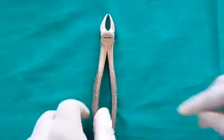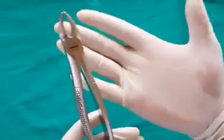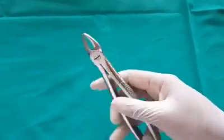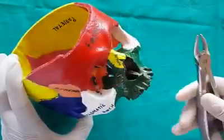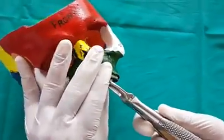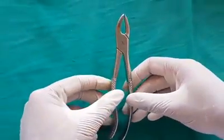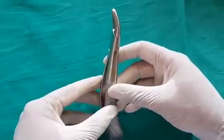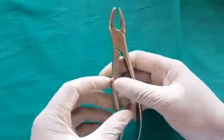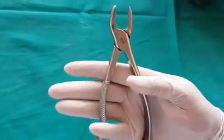Maxillary anterior forceps are used for the extraction of maxillary anterior teeth, and this forceps is completely straight. Maxillary premolar forceps are used for the extraction of maxillary premolars. They are slightly curved, and held so that the concave part of the handle rests on the palm.